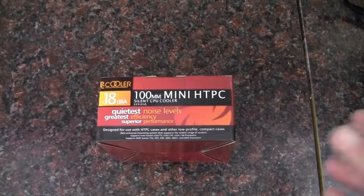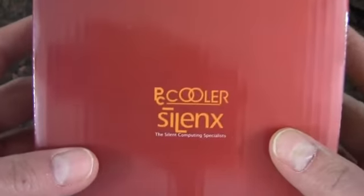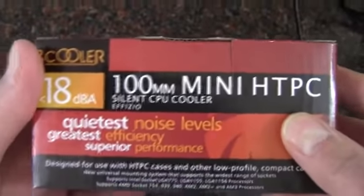Hello YouTube. In this video I'm going to be unboxing and take a quick look at this Silenz PC Cooler. It's a 100 millimeter CPU cooler for a HTPC.